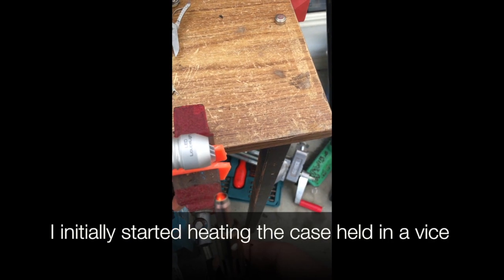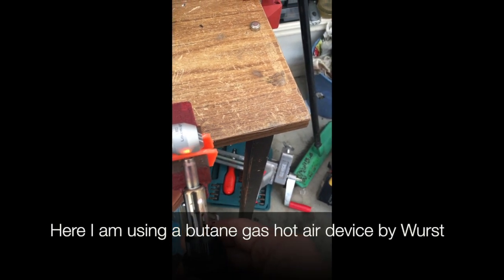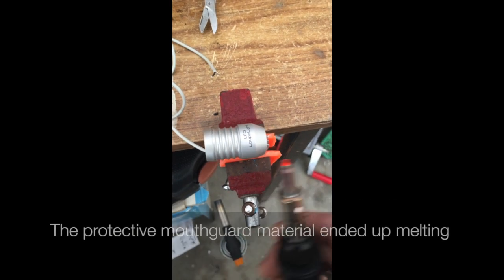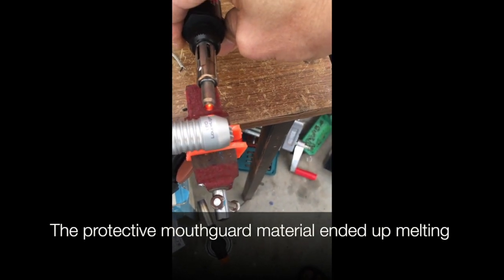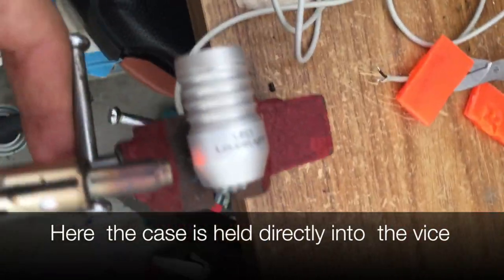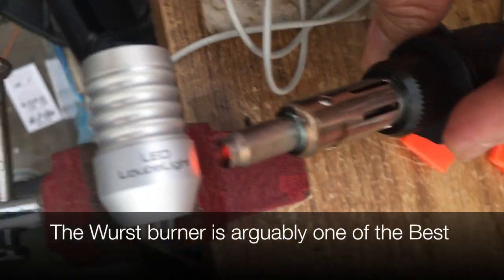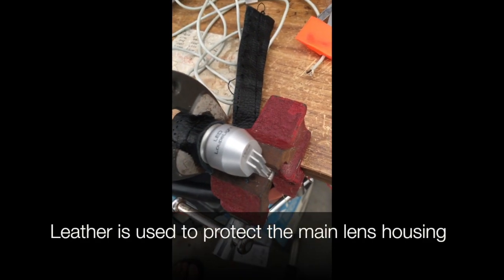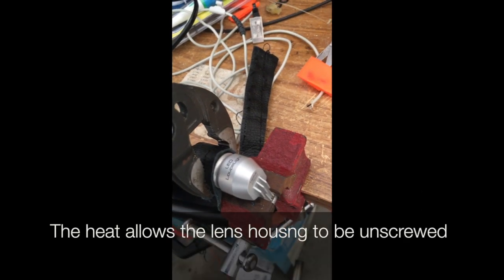I initially started heating the case in a vice, using a butane gas hot air device made by Wörst. The protective mouth guard material ended up melting with the heat produced. Here we've got the case held directly in the vice and we're heating it with the Wörst burner. Leather is used to protect the main lens housing.